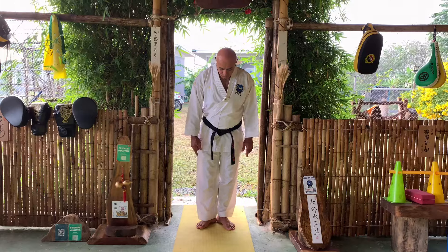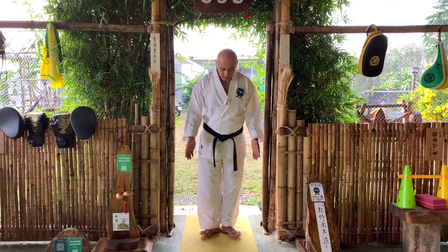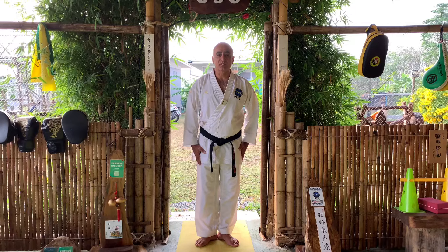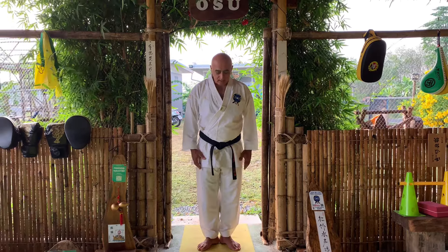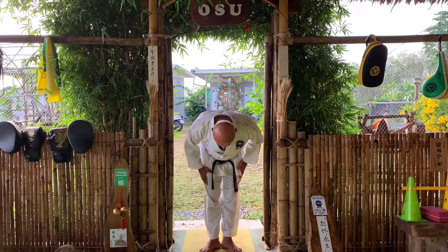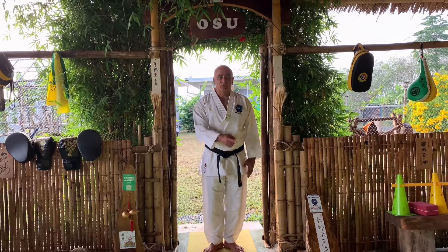First, when you enter the dojo, you have to put your feet in this position — it's called Musubi Dachi. In karate, this stance: bend a little bit and say Osu, very gently and slowly, and then enter the dojo.